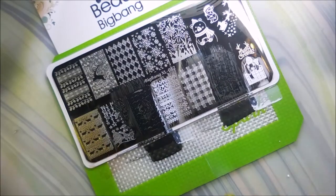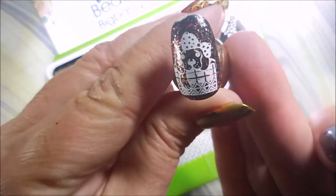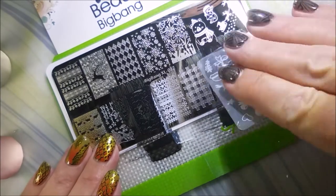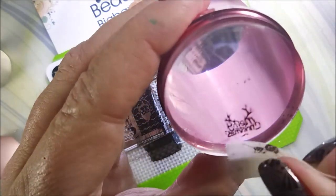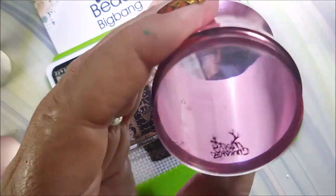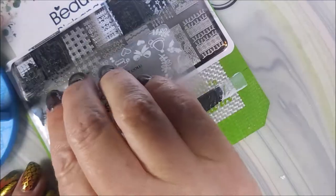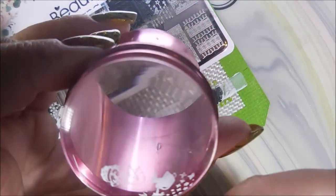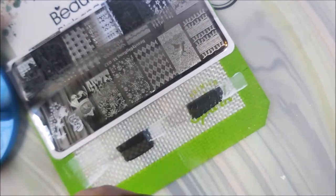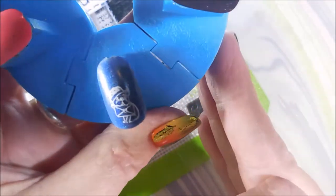Oh, cute little reindeer all dressed up! I'm gonna do these smaller images too. I believe that one's a present with a puppy dog. I hate corner images on all plates, so don't take that against Beauty Big Bang — it's just how I feel. This one is Merry Christmas and it looks like it's got little antlers. I will do up-close shots of the images at the end of the video.